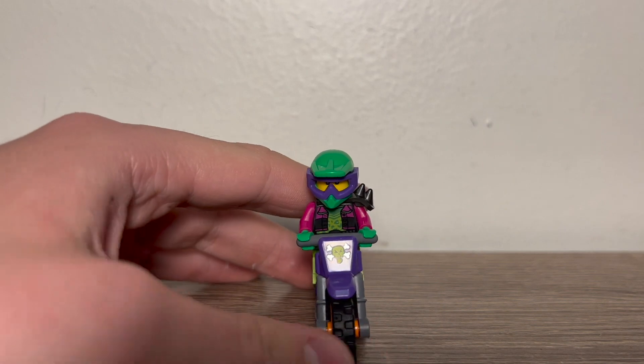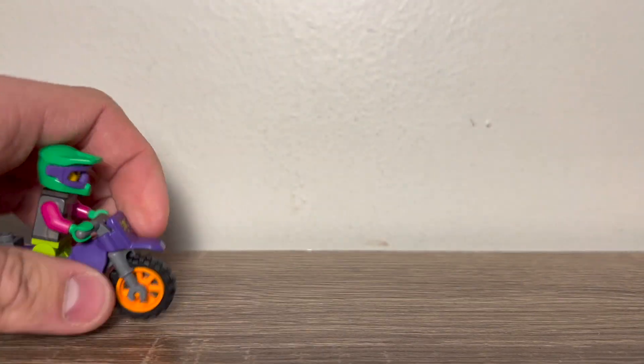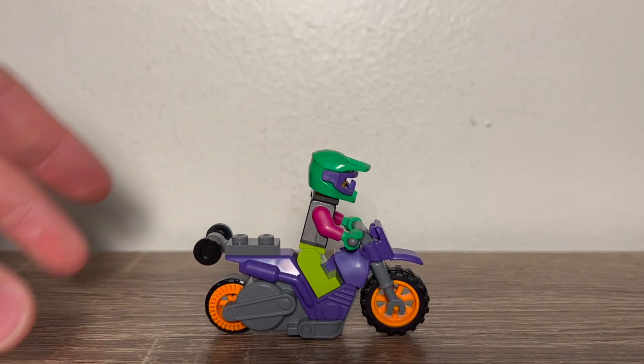Let's take a look at the individual set. Here's the stunt bike, and this looks really cool. We have a really cool depth kind of printing there. This is how all stunt bikes work — you roll it back and they shoot off. The more you do it, the more intense it gets. Super cool.